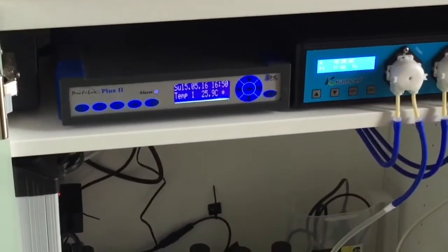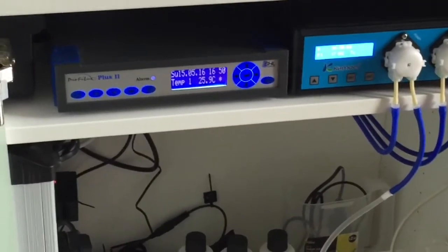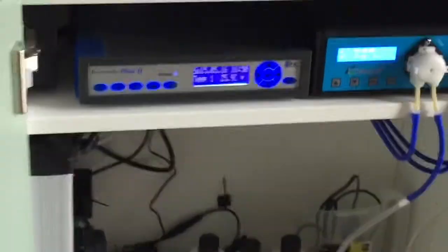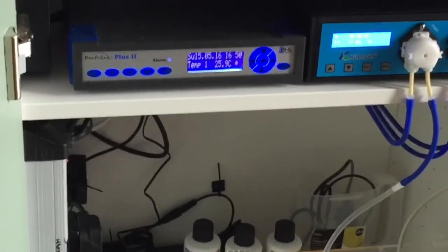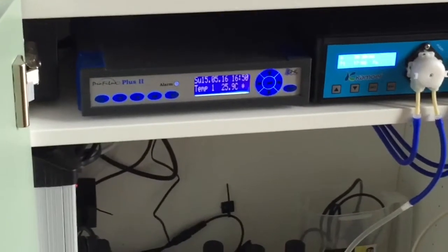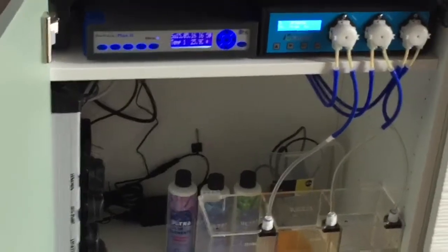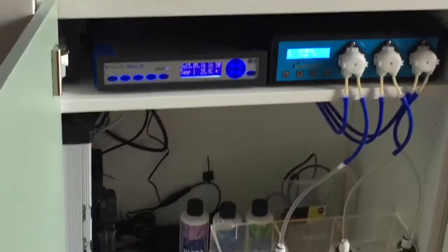That is a GHL Profilux. I've had that since I was doing high-tech planted tanks — it used to control my lights and CO2. But it's an absolute pain to be fair; at the moment it is just literally a glorified socket controller. They're not user friendly at all. I do still have it running, and whether I'm going to go with another aquarium controller — an Apex Neptune or something — I really don't know. But at the moment I'm quite happy with what I've got.